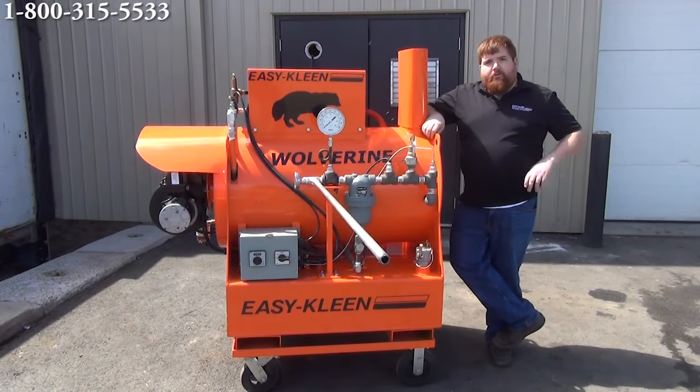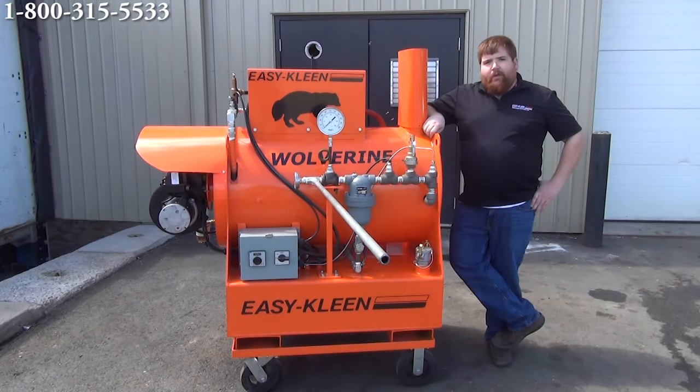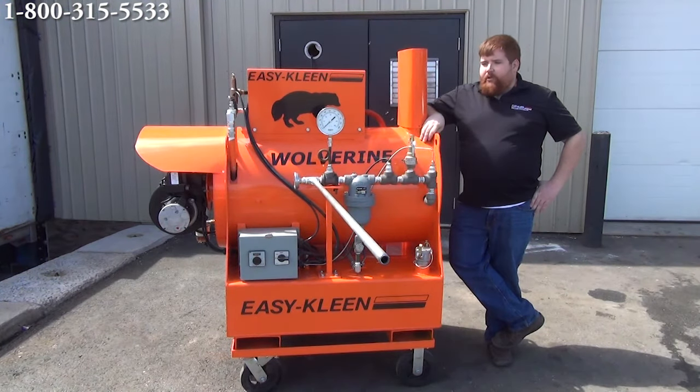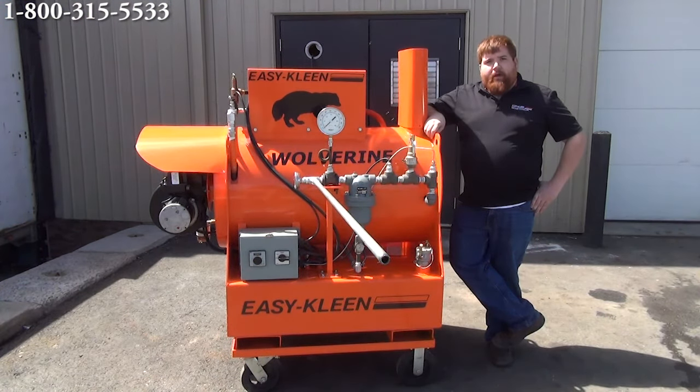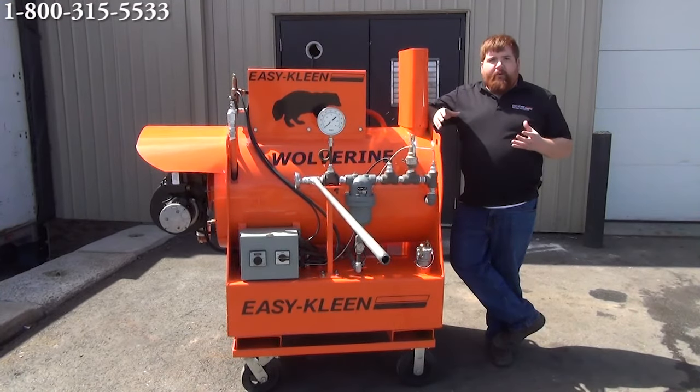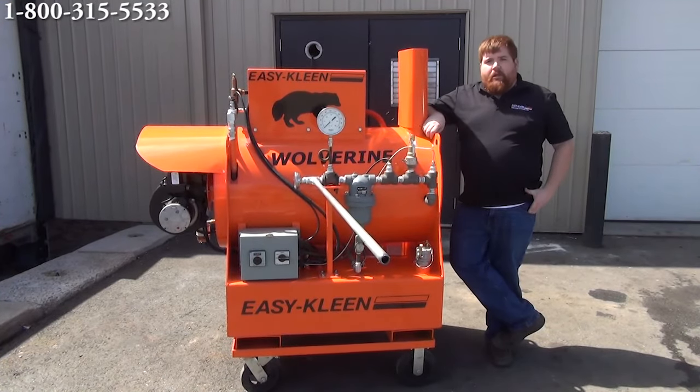I just want to touch base on what industries are using these. We have customers in the rail industry, the forestry and mining industry, mills, oil field. This unit here has actually been ordered by a customer that's doing relining on sewer pipes. We also have customers in government municipalities that are using this for thawing of fire hydrants in the wintertime. In the rail industry, they're using this machine for offloading products. Some of the products in the rail cars need the steam to help liquefy them so they can offload quicker and safer.